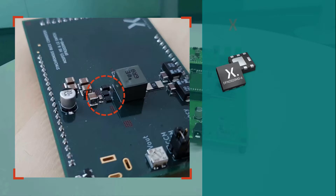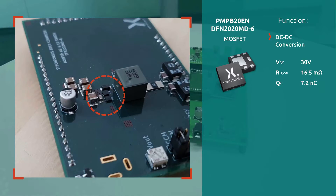For the high-side and low-side switches, we chose the PMP-20EN, a medium-power MOSFET which is suitable for 12V automotive applications. The PMP-20EN is housed in the DFN-2020 MD6 package. This is a 2×2 mm leadless package with an exposed drain pad for optimized thermal conduction and high robustness.